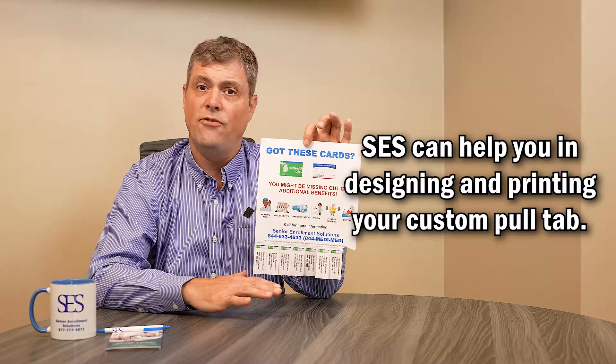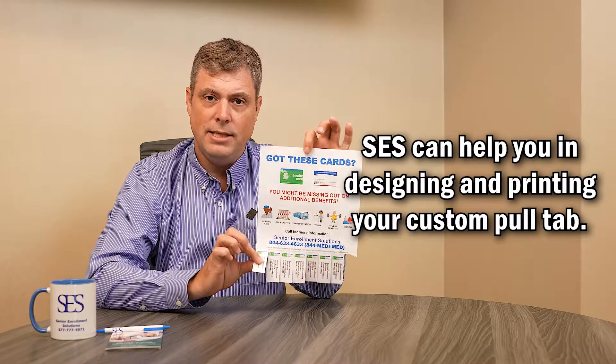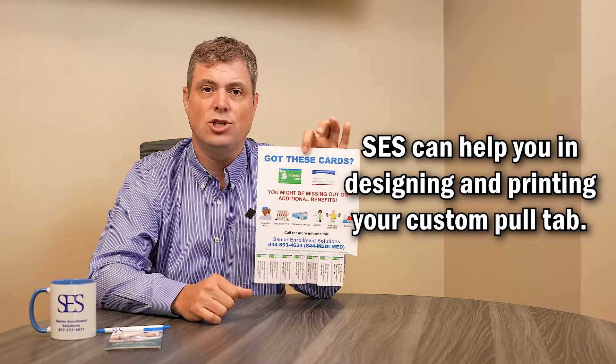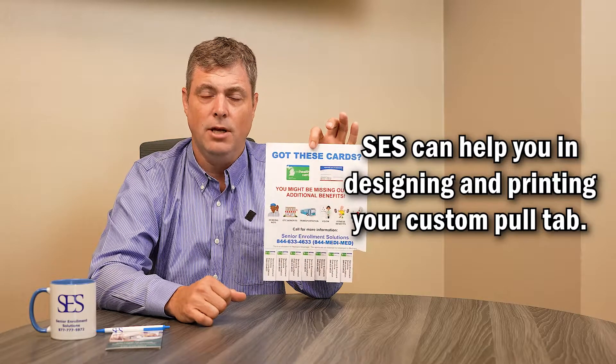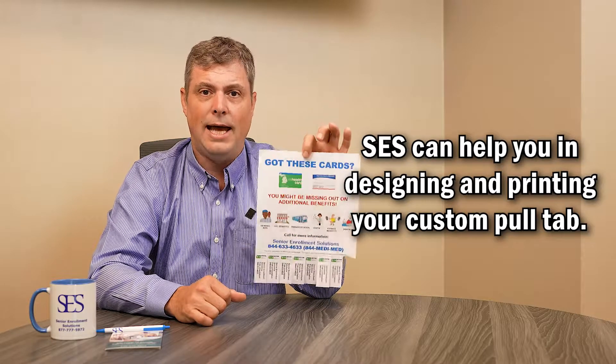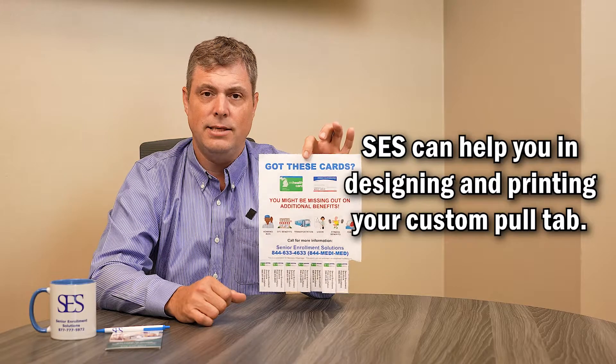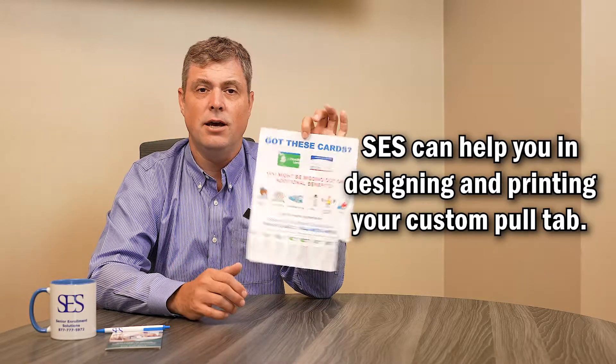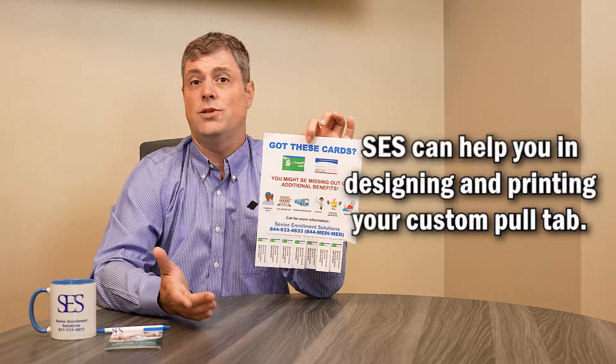The time is really the only expense — the pull tab itself costs maybe 50 cents to print. If you're in need of designing a pull tab, phone us at 248-270-9577, or you can find someone through Fiverr to create a pull tab for you.